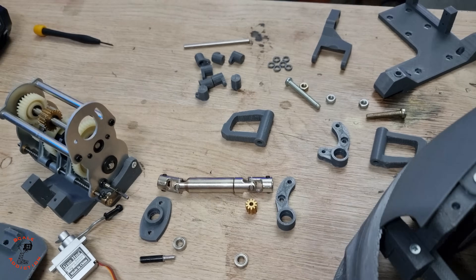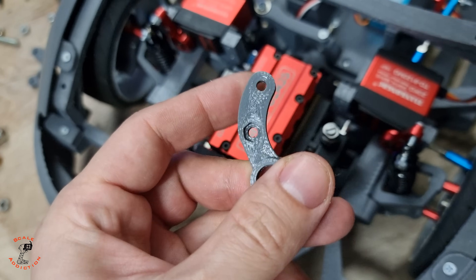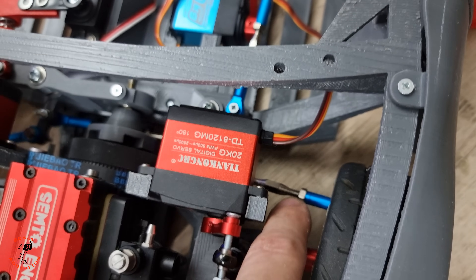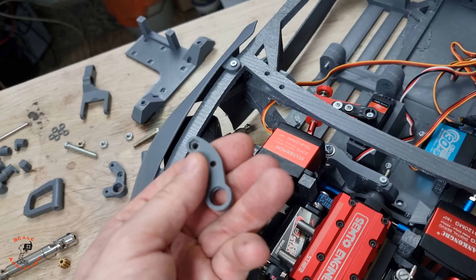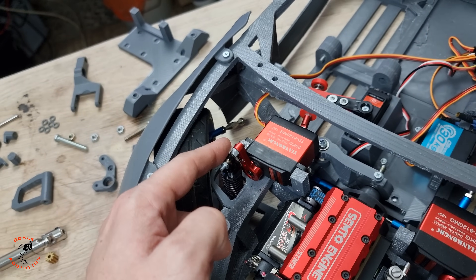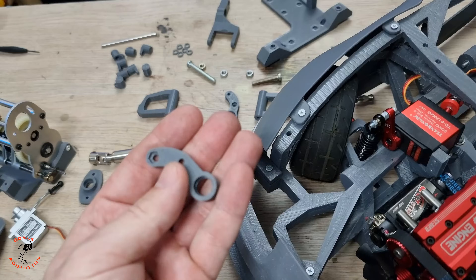We have some new adjustments here — these are for the arms. I had to reprint them and give them a bend, because with these linkages the adjustment was at the last thread. I want it to be in the middle so it doesn't come out. One came out because it was on the last thread. With this bend it will be about 9mm shorter, so the adjustment will be at the middle and it won't come out.